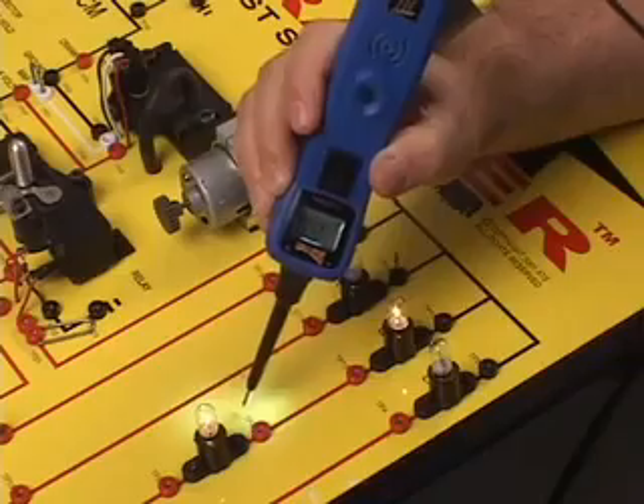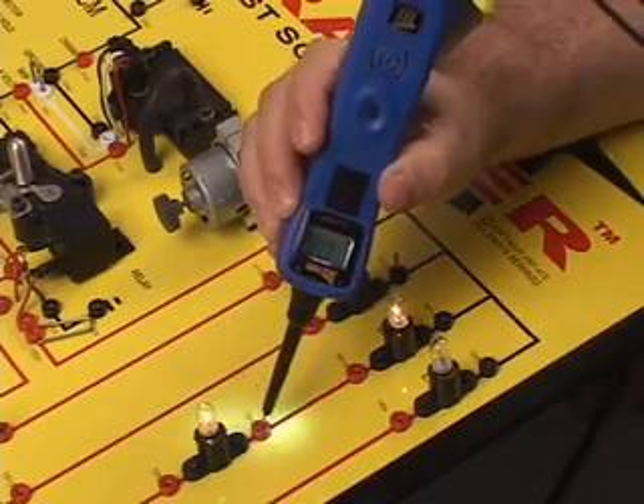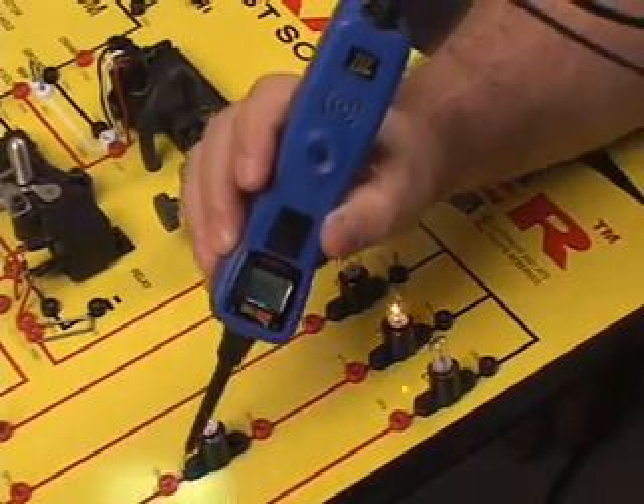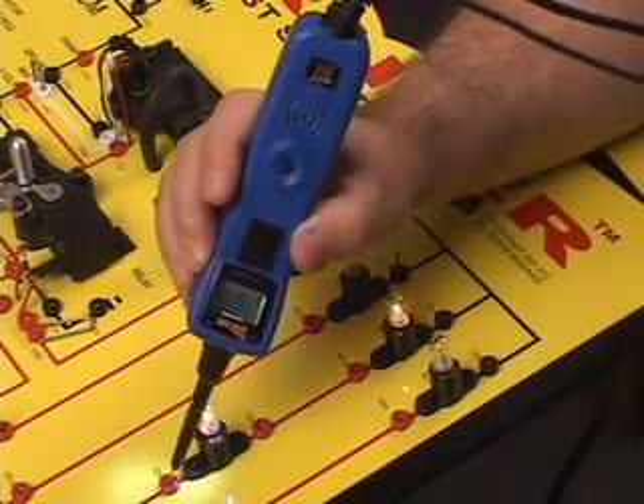That allows us to do this: probe a circuit and remove the tip. The LCD display holds the peak voltage reading of the circuit until you do a quick tap of the mode button. Repeat this test as often as you like.